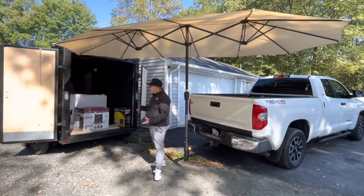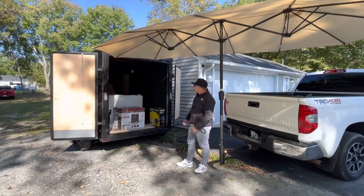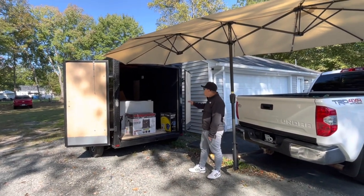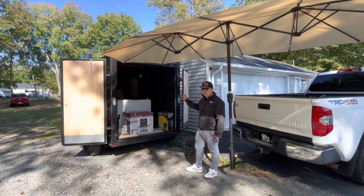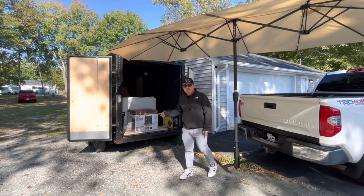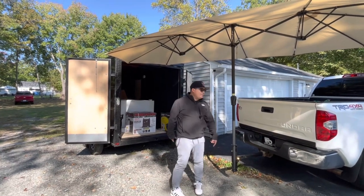Right now we're going to start working on this nice trailer — this is a 6 by 12 double axle trailer — and we're going to be building a nice mobile detailing setup. Stay tuned for that because I'm going to be recording the entire process of the build.